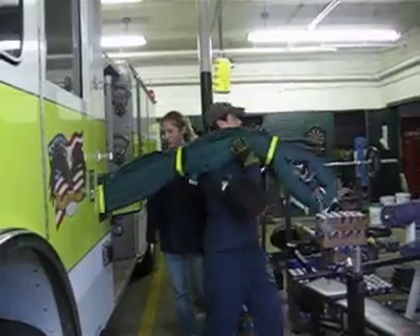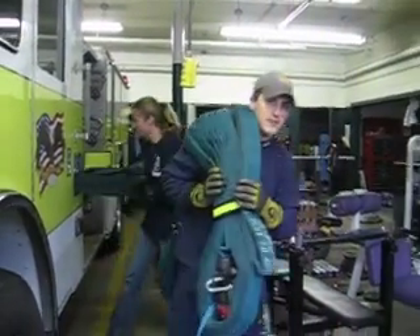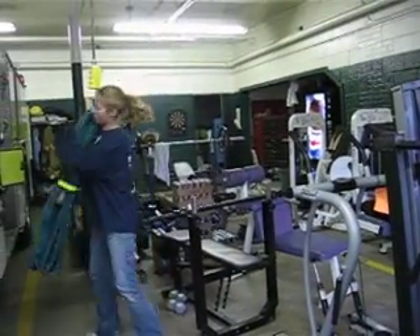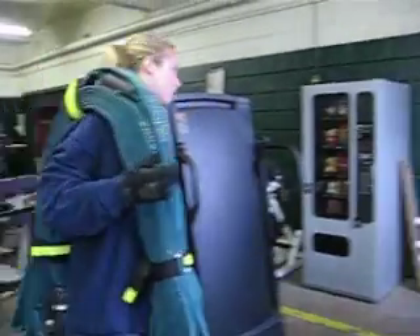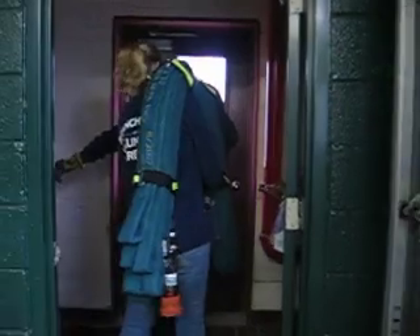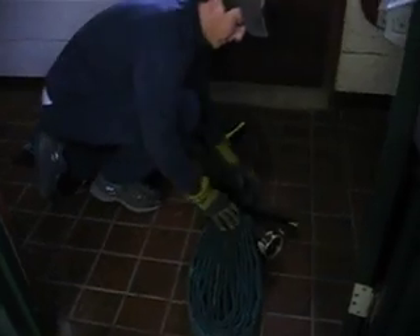Remove the bundle rack first, flat load second. Place the bundle rack on the ground under. Don't be stressed.